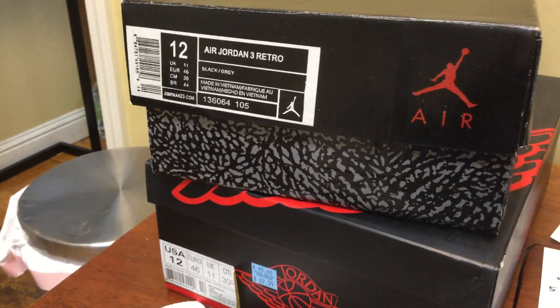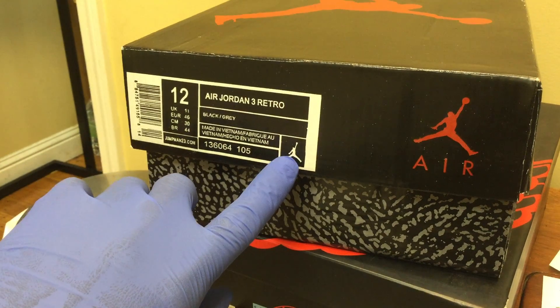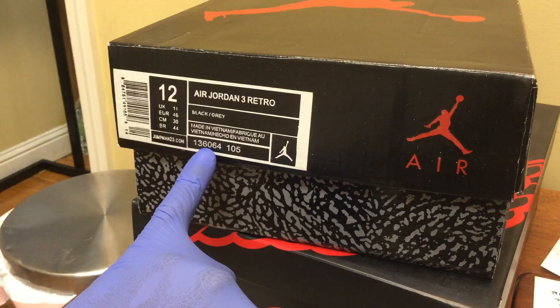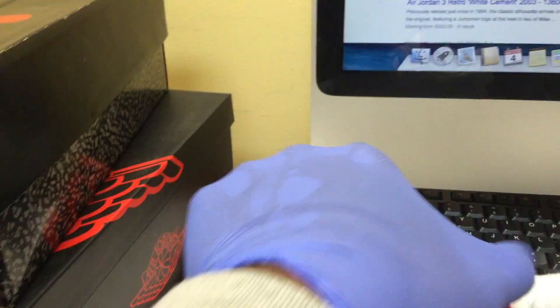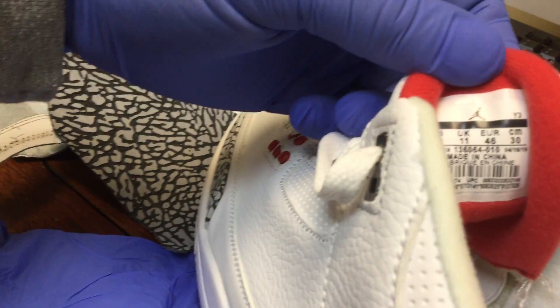Starting with the box — this one is not real. That's too small. That product number is a little bit off, and it's different than what is inside of the shoe. Totally different.